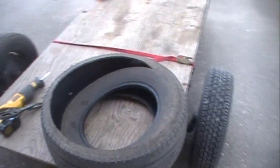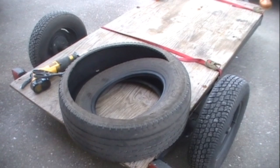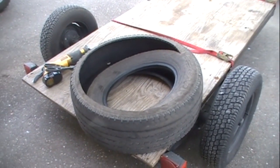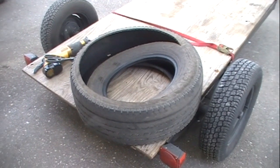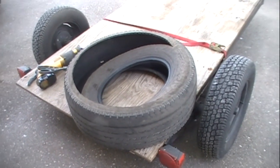Hey guys, Bobby Hughes here with Hollow Point Firearms, and today I'm going to show you a little video on how to grow potatoes in your garden without breaking your back.